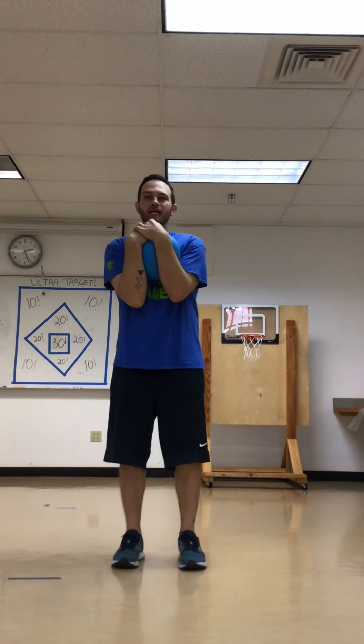Both hands out in front of you, arms together, and bring it into your chest.